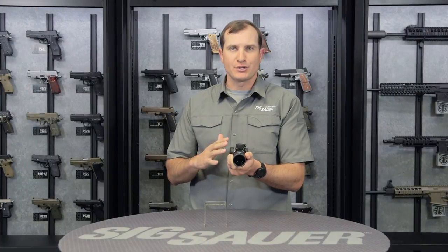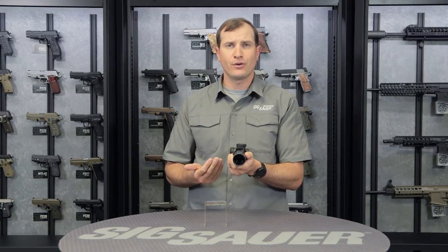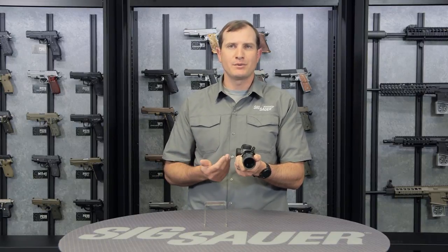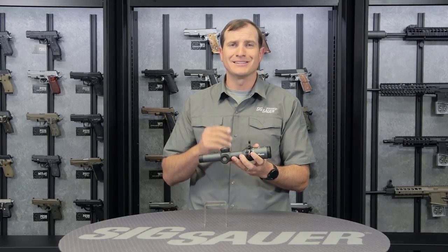There are a lot of reticle options in this. So if you just wanted to leave your zero on there and then use some of the different reticle options, perfect for that. You've got first focal plane minute of angle or mil reticles, and then second focal plane options: you've got your three gun, your 556, 762, 300 blackout, the horseshoe, or the triplex reticle. A lot of options here to cover a lot of different ground.